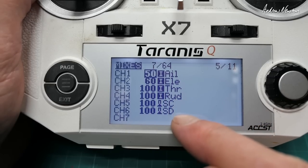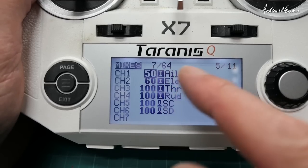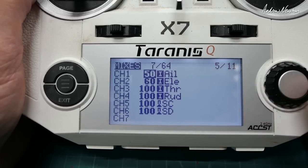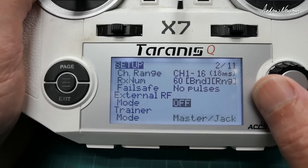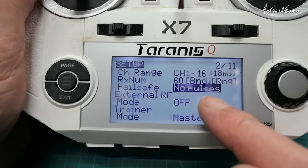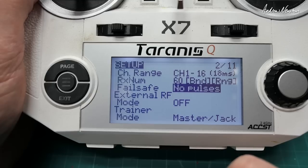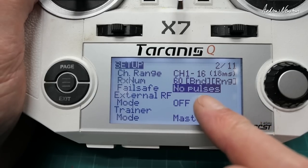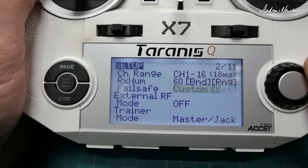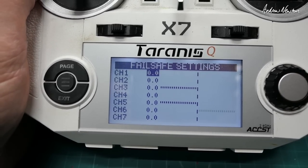We have a mode switch and a return-to-home switch set up in the transmitter. I flew the plane recently without any flight controller and worked out some rates — I'll see how those go with the flight control board on. For setting up failsafe: the board can detect when no signals are coming from the plane — due to being beyond range or a failed receiver. No pulses on the Tanaris should trigger that correctly.